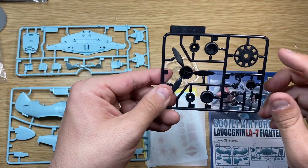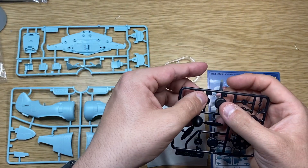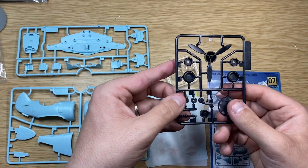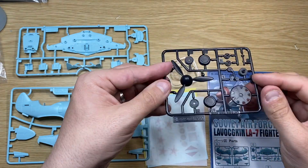You also have your propeller bit and your landing gear, and then your three-part wheels. The wheels come in three parts — you have your tyre, your hub, and then the barrier sort of thing. All pretty good there. Not much engine on this one, I don't think.